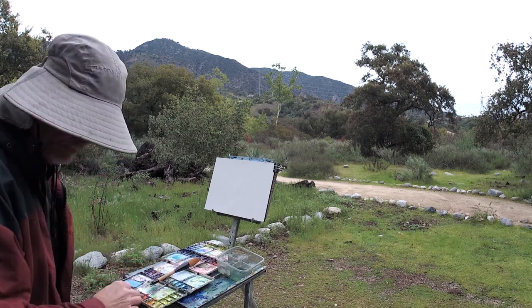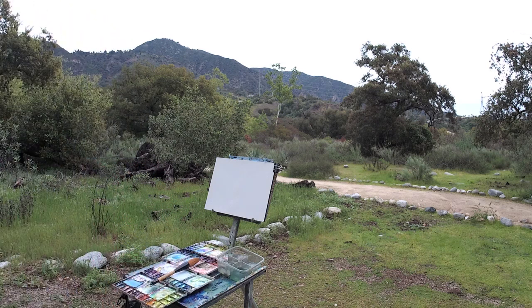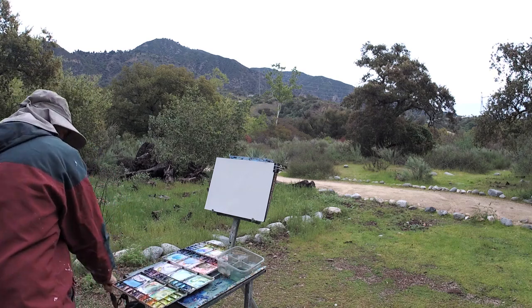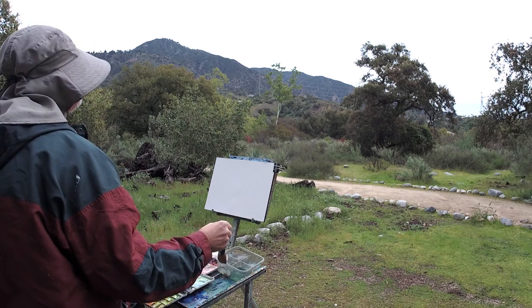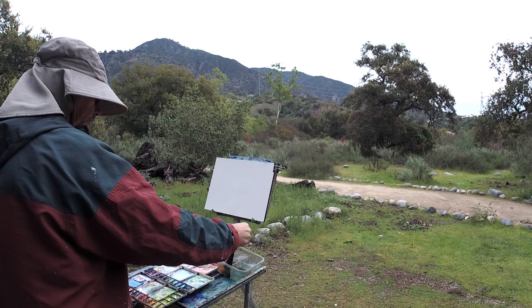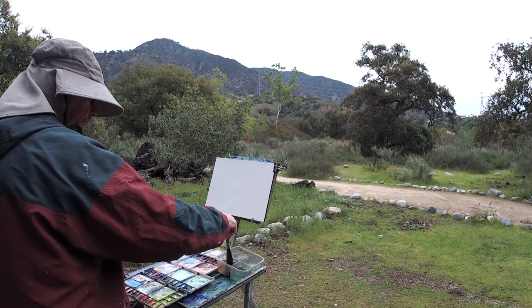Doing the whole thing with one stroke, basically. You can wet the canvas if you like with it. If you use the whole body of the brush — the heel — you can get all the gradation.